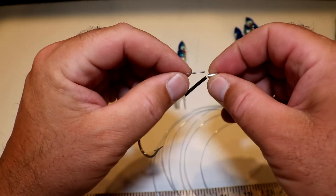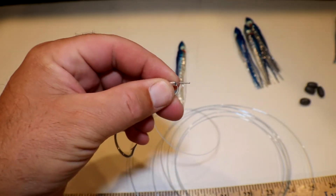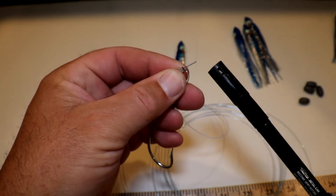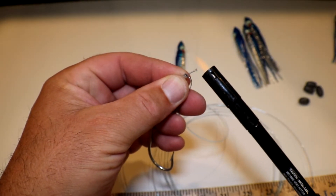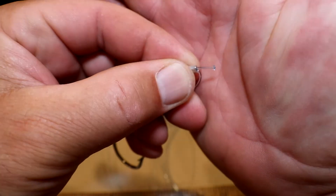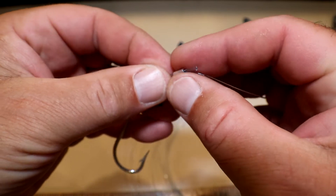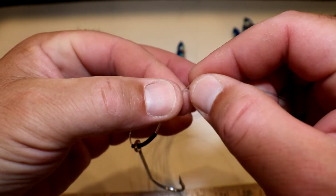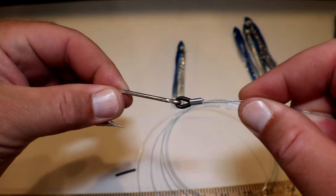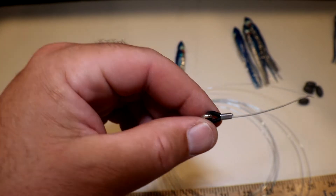Slide that through, pop it back through the crimp, and push it in. I like to give myself a little extra — there's a little piece sticking out — and what we do is burn that. Get a little burn going on that and then just push it in. We make like a little mushroom head on that. Then you slide the crimp back down so that little mushroom head is going to catch it, and you pull everything together. Pop it in there — you're pulling that pretty tight and that little burn itself is just holding it.